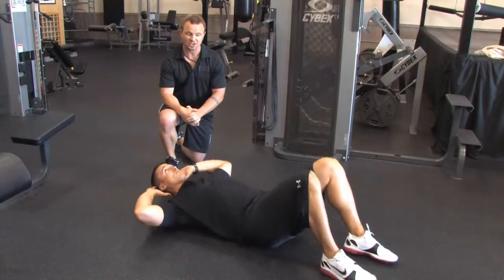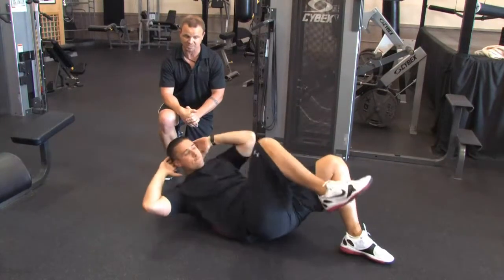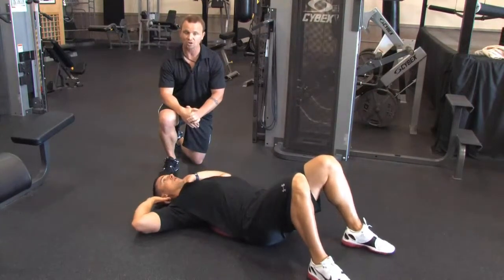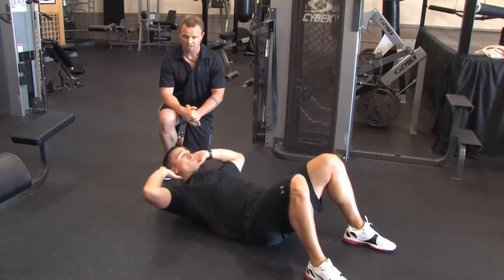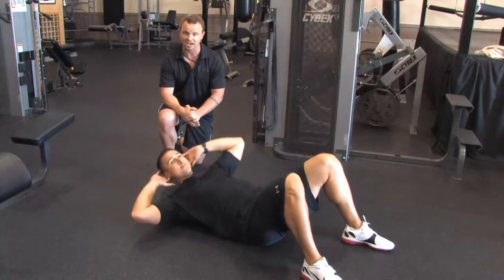He's going to complete five repetitions on each side. Now this is a very advanced movement and it works most of the muscles, if not all of the muscles, through the midsection. Once he completes those five reps on each side, he's going to keep his feet stable and now only his upper body is going to move. So he's going to crunch and twist, making sure that he's turning his shoulders and not just moving his elbow forward. He'll complete five reps on each side.